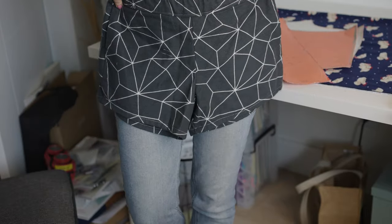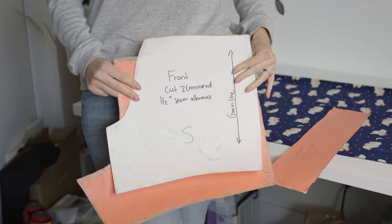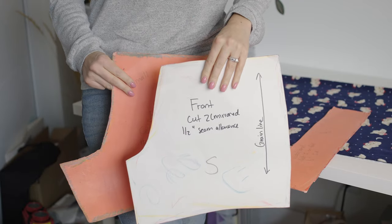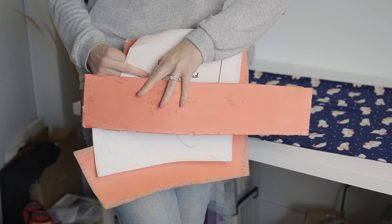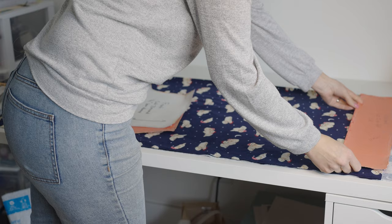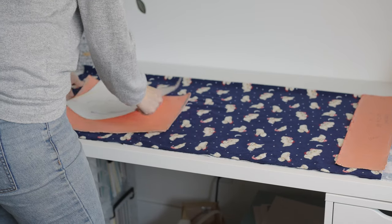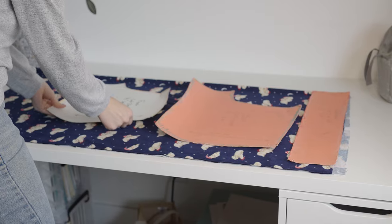Hold up some of the sample shorts to see what size you are — they're all labeled for you. Then find the corresponding pattern; this one is a big S for small. Start by laying down your fabric folded in half and lay out your pieces before you trace and cut them. Make sure they all fit and that there are no issues with your fabric. Start with your waistband, then your back and your front.